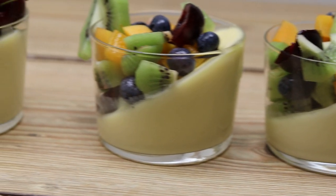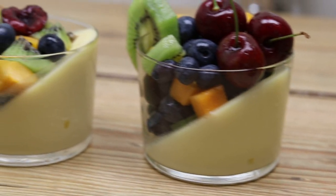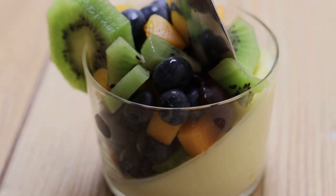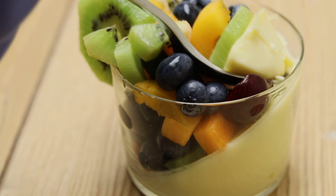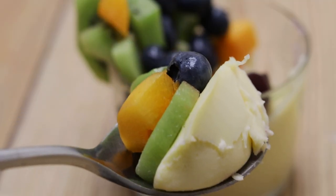هيك أصبحت جاهزة — كتير روعة وبتناسب لحمية الكيتو دايت ولمرضى السكر. نوع الفواكه كيفكم. (It's now fully ready — truly wonderful and suitable for the keto diet and diabetics. The choice of fruits is up to you.)